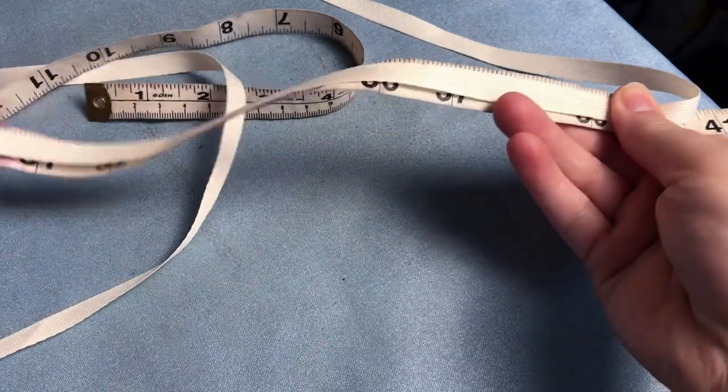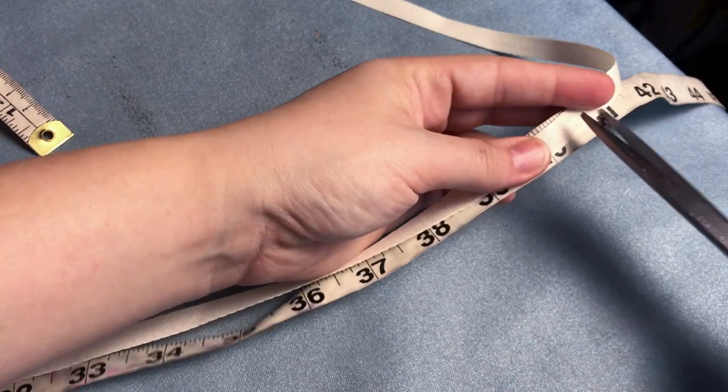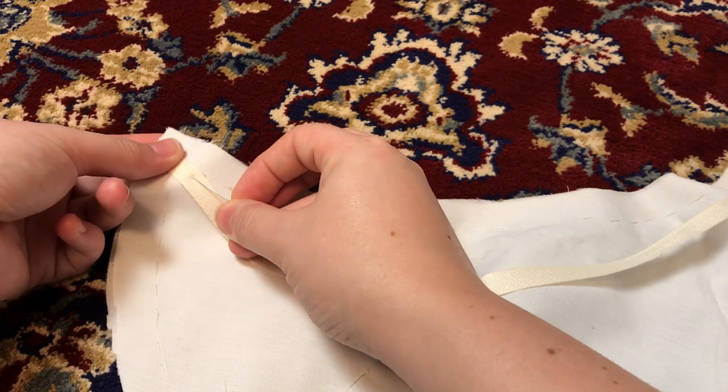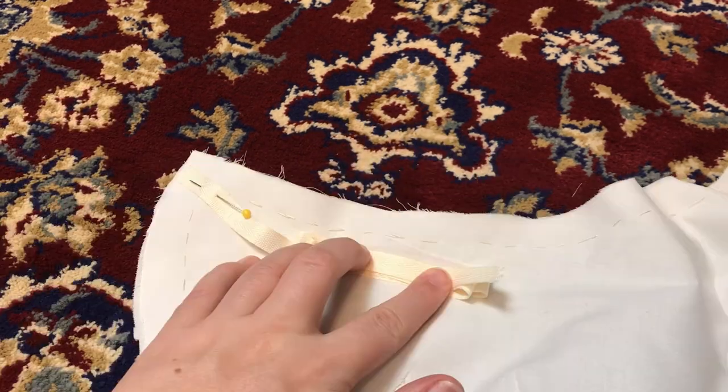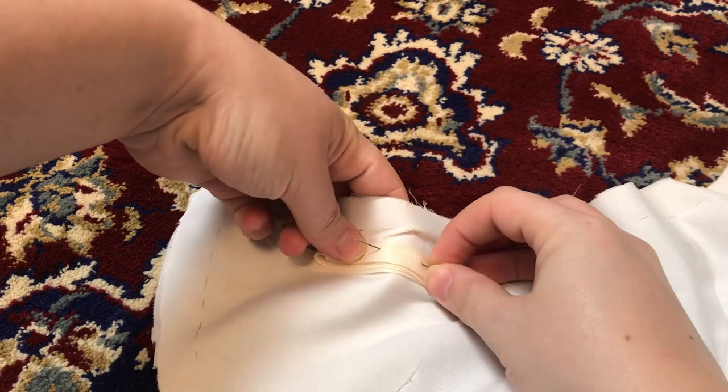I also cut the ribbon for the ties, since these get sewn into the seam line while the main seam is being sewn. The ribbons get pinned to the right side of the fabric, sandwiched in between the two layers. I also pinned the rest of the length off to the side so it wouldn't get caught when I was sewing.